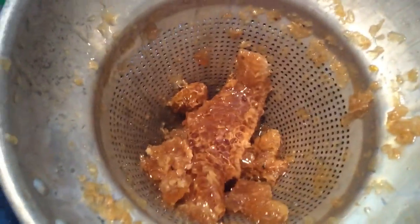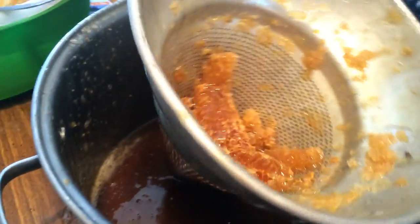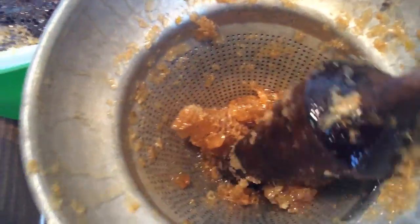They make honey extractors, which we'll show you in another video, but for a quick easy way to get the honey out, we just got a metal colander and a wooden ladle and you're just smashing that old comb up.